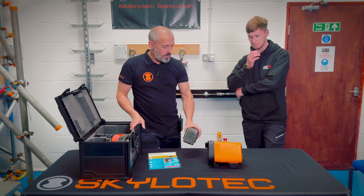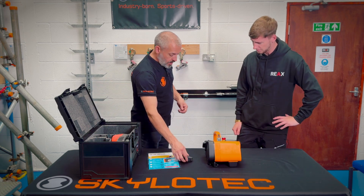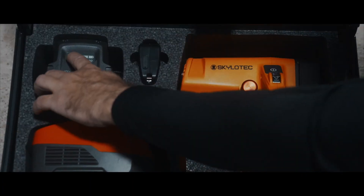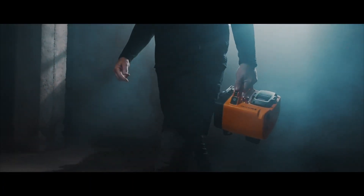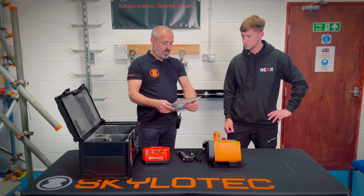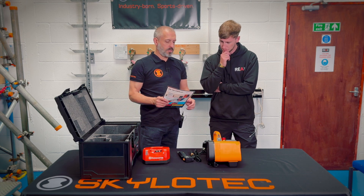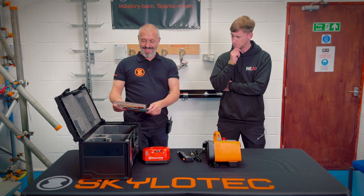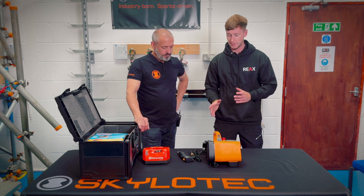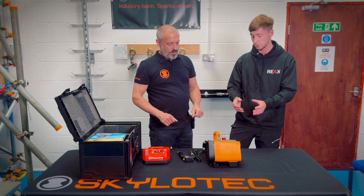So there are some big advantages — the battery technology is really good. We have a remote control that goes with it. In the box, if you buy a standard box with one battery, you also get your charger and your leads for charging both the battery and the remote control. There's always a sheet for your pre-use inspection and there'll be a user manual as well, which is just on my desk at the moment because I need to read it.